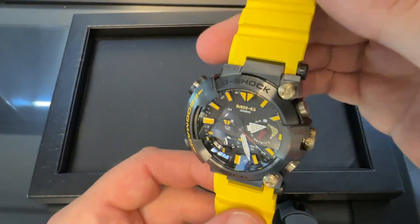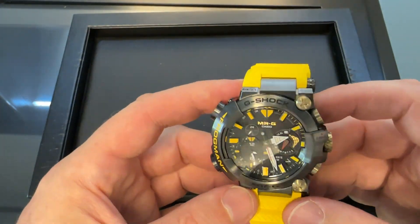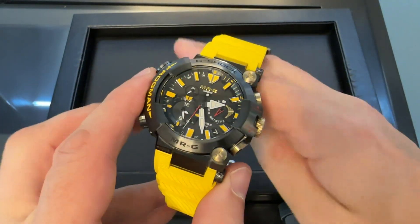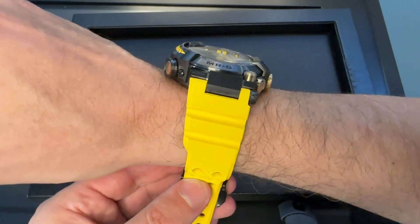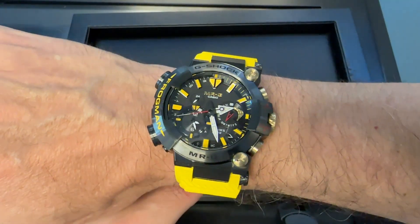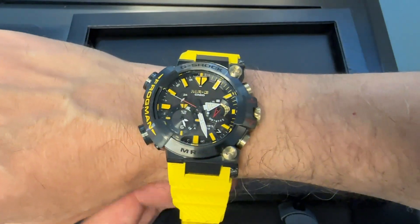If you like the Frogman, and especially the A1000 Frogman, this is the granddaddy of them all. This is the top of the line — you're at the top of the tree here. Obviously it's got a very technical, large look to it, but how cool is that?